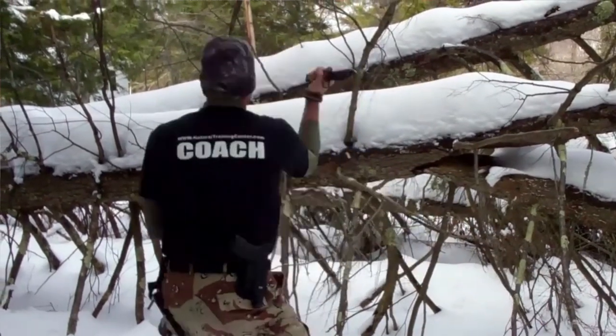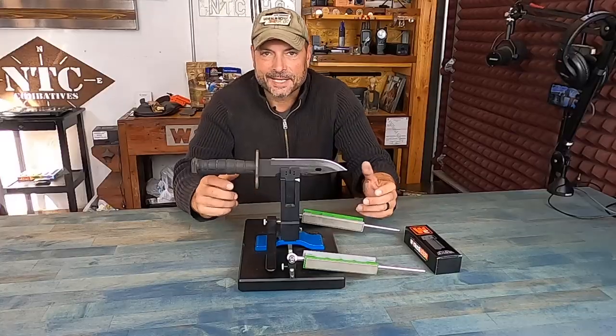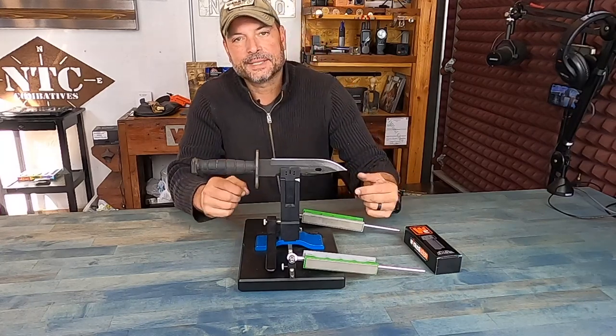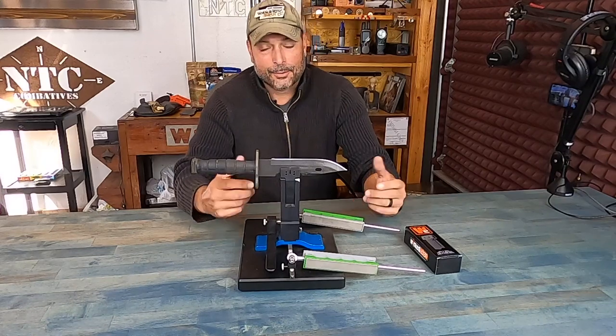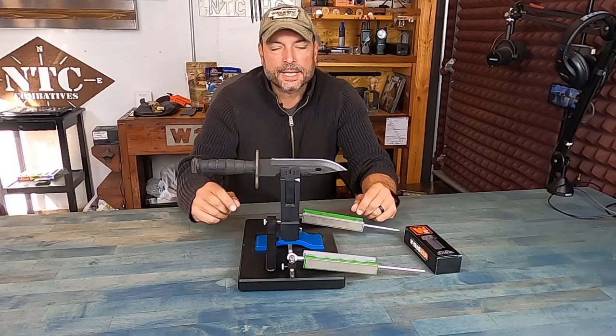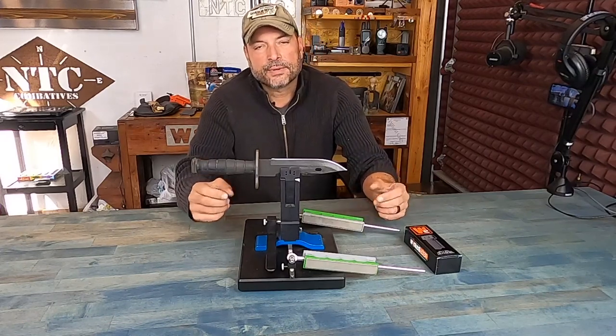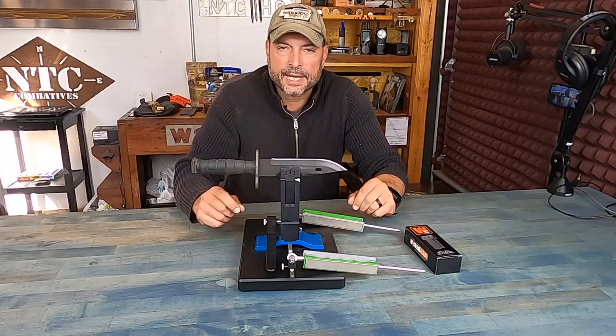The one thing that ends up happening is it gets dull, and of course I want to maintain it. It's an expensive blade, a blade that means something to me — multipurpose. I don't want to waste a lot of the metal on it, and a lot of the standard sharpeners available on the market that are inexpensive tend to take off a lot of metal, and that's not something I wanted to do. So I always hesitated when it came to sharpening it.